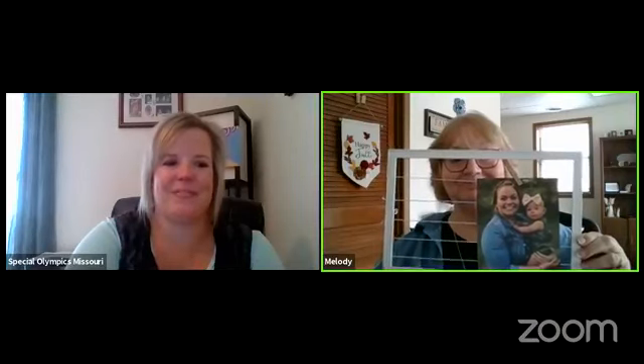There we have it for today. See you next time. Thank you, Mel. Everybody have a great day, and we'll see you tomorrow at SOMO at Home.